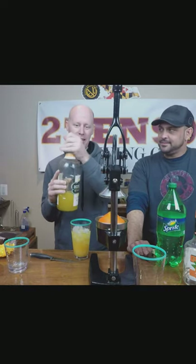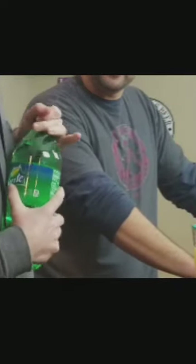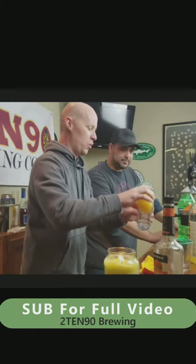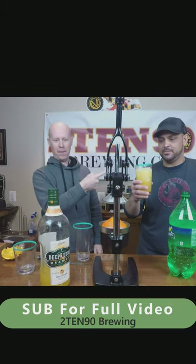The key here is do not overload on the triple sec or Sprite — you don't want it tasting too syrupy. A splash of triple sec, and then a splash of Sprite to really give it some. The second thing is you got to mix it. Get another glass — one, two, three, four. Alright, cheers man. This looks good.